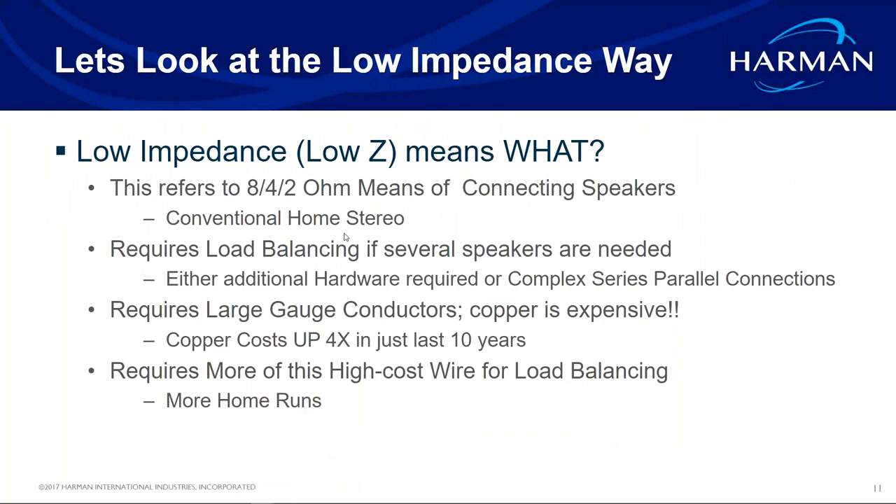Low impedance, or low-Z, refers to when you have an 8-ohm speaker hooked up to an amplifier — that's your load. On a home theater system, you might have a Harman Kardon 7.2 receiver with amp outputs. One 8-ohm speaker is an 8-ohm load. Two 8-ohm speakers on the same amp channel becomes a 4-ohm load. Three becomes about 2.66 ohms, and four 8-ohm speakers puts you around 2 ohms.